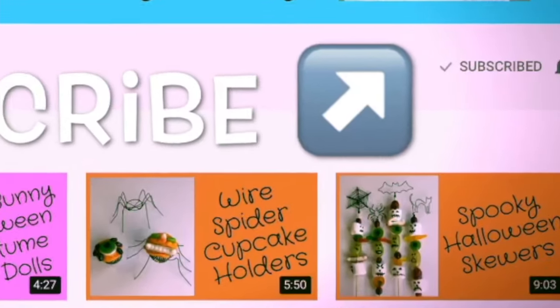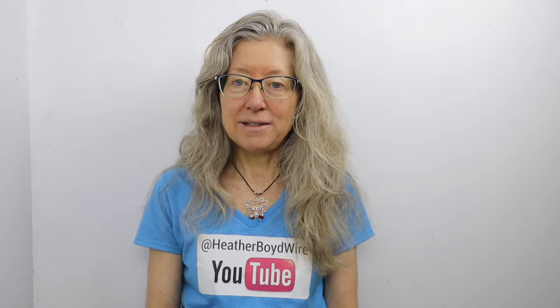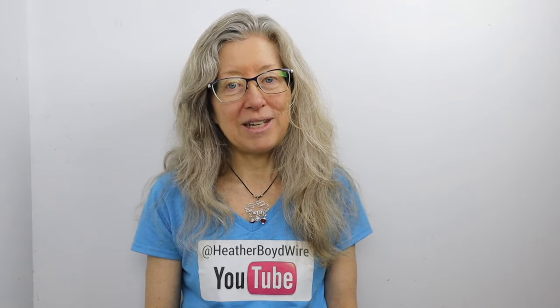Thanks so much for watching the video! Give it a big thumbs up if you liked it. Be sure to subscribe to my channel for lots more wire art and jewelry making videos, and hit the notification bell to be notified when I go live and post new videos. Join my Facebook group the Wire Art and Jewelry Makers Club - linked below. Check out my work on Etsy where my husband and I specialize in custom wire wedding cake toppers and unique jewelry. Sign up for my monthly newsletter below and I'll send you my Wire Art Essentials ebook with a list of my supplies, materials, and tips. Thanks so much for watching!